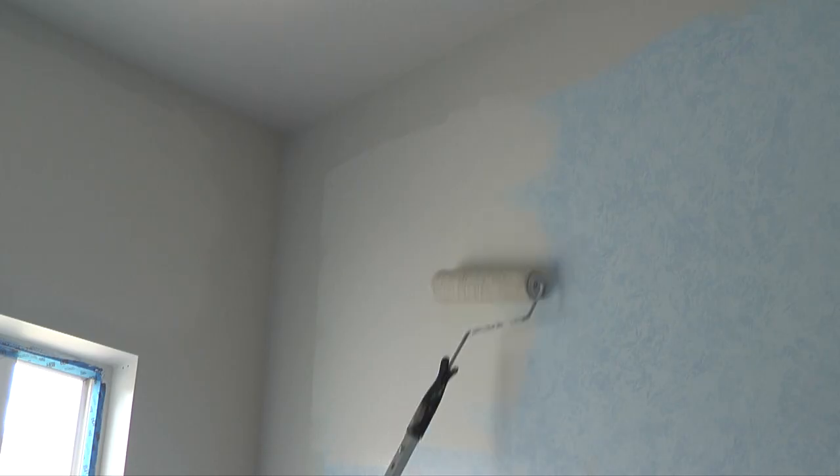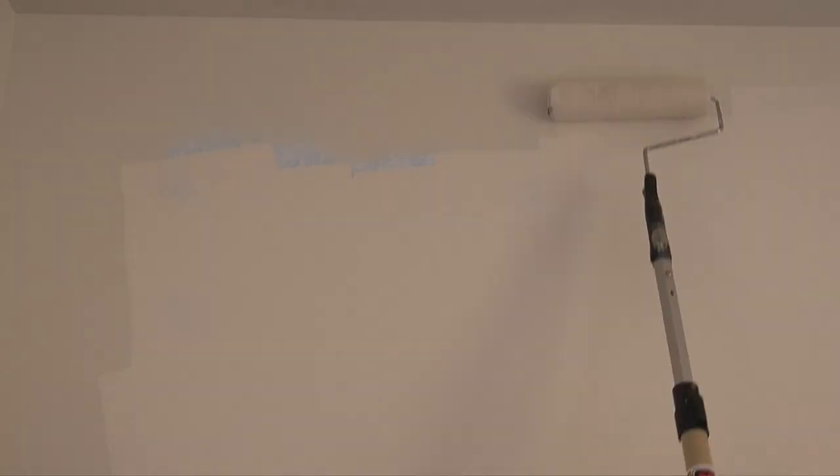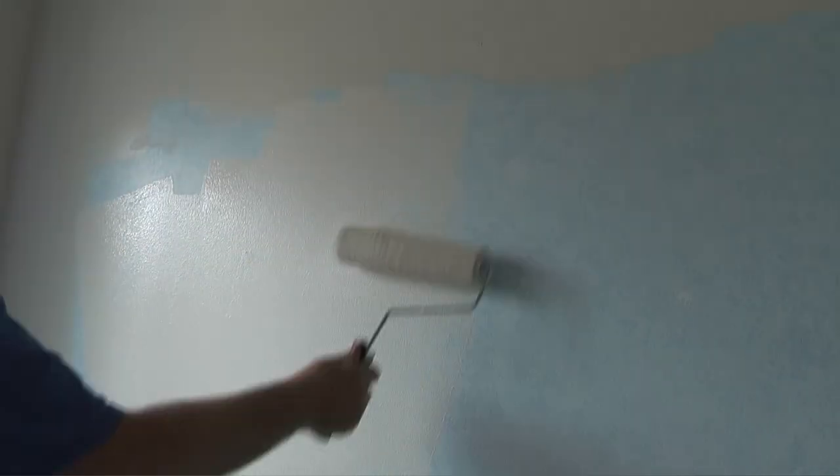I'll spread the paint out until I have a smooth coat without ripples or bubbles. I want to tie this layer of paint with the edges I've already painted with the 4-inch roller. Then I'll load the paint roller again and start on the next section of the wall, spread the paint out, and eventually tie that section into the first section I painted and the edges.